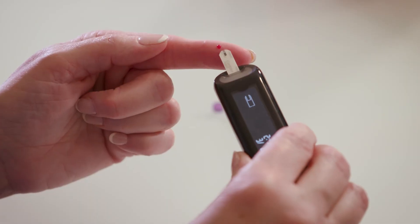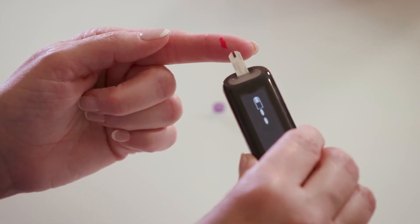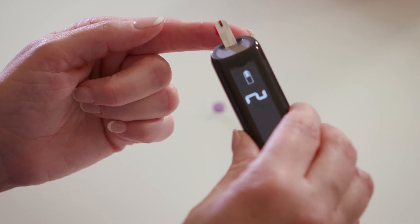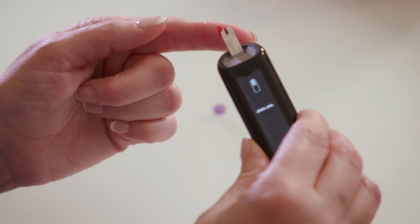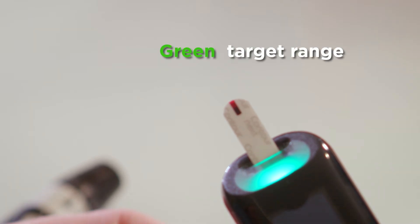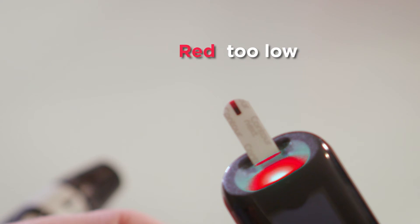When enough blood has been applied to the strip, the meter will beep and count down from five. Then the result will appear on the meter display. You'll also see a color near the test strip: green if your blood sugar level is in your target range, yellow if it's too high, or red if it's too low.